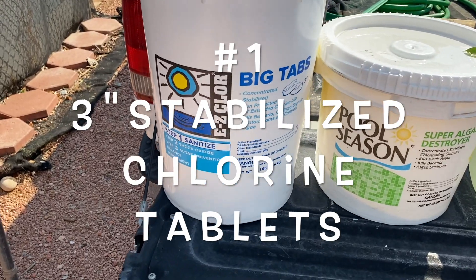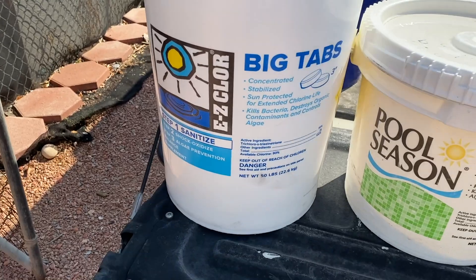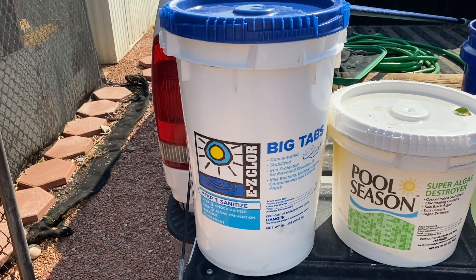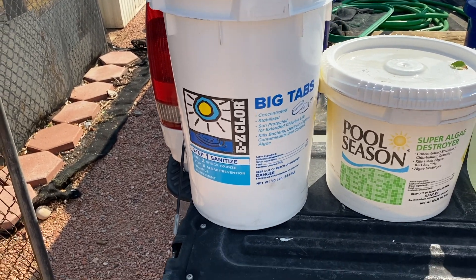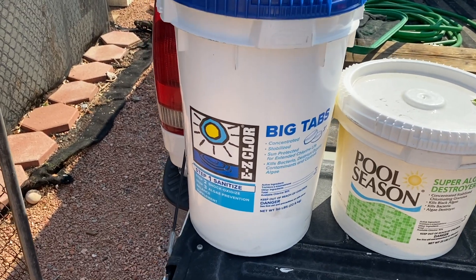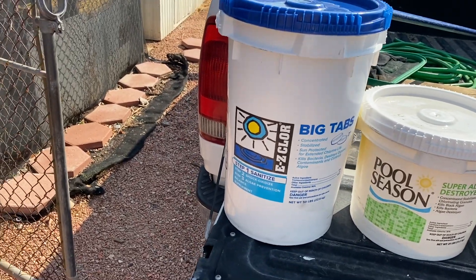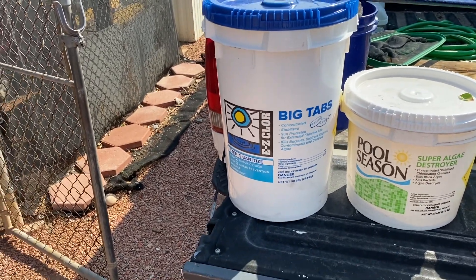A good bucket of three-inch stabilized chlorine tablets — those would go in a floater if you have a tablet floater. You can also put them in a deck chlor, or use them in an inline rainbow chlorinator if you have one of those. That's your chlorine tablets, and they're used to sanitize your pool water.